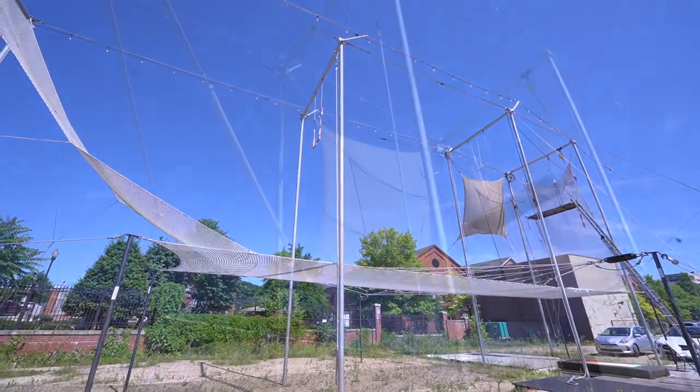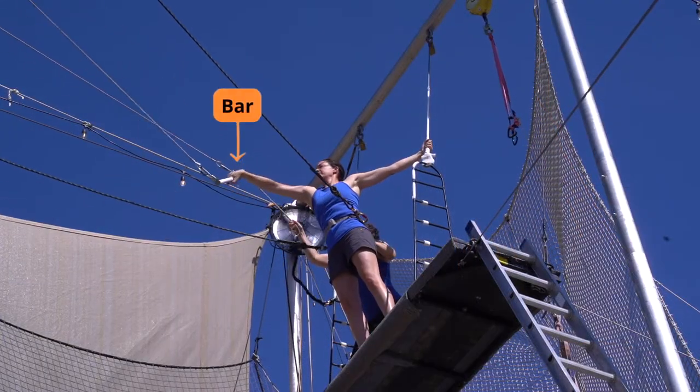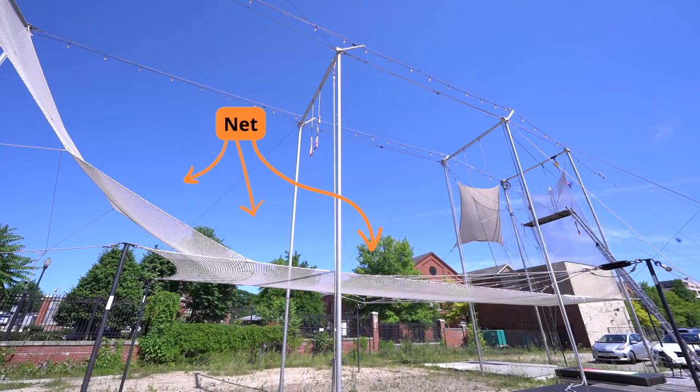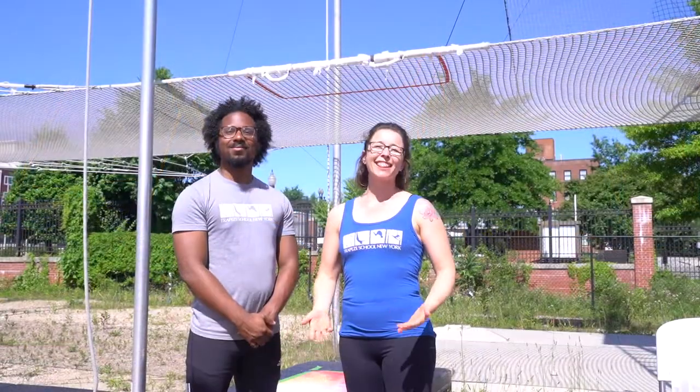This is the flying trapeze. As you can see, there's a ladder that leads up to a platform which is called the board. From the board, you can reach the trapeze bar. Under the flying trapeze is a giant net. You'll land in the net after every turn. Trapeze is all about the timing — you don't need incredible strength or amazing flexibility. You just need to listen closely to the instructions. It's all about working with the physics of the swing to move at exactly the right time.